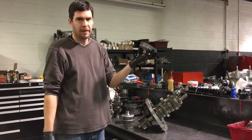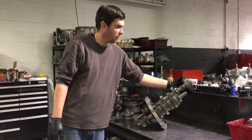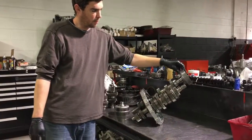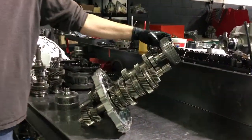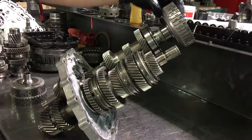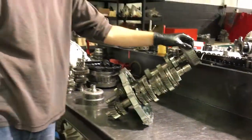If we put the 2-4-6 basket and fly it onto the 2-4-6 cluster — which is this cluster right here — and rotate it, we can see that 2-4-6 are rotating independently from everything else in the cluster.